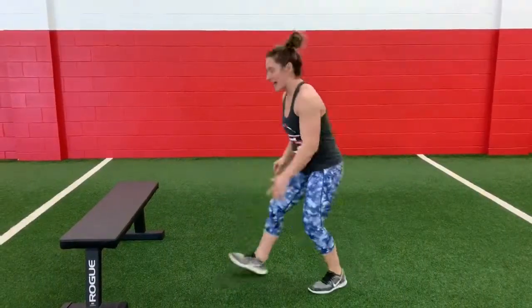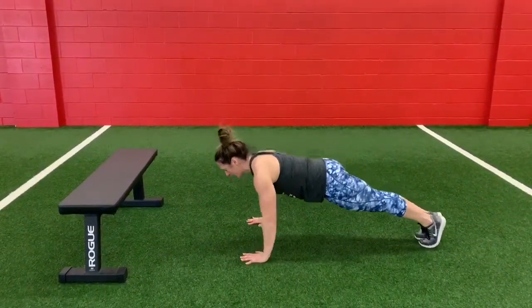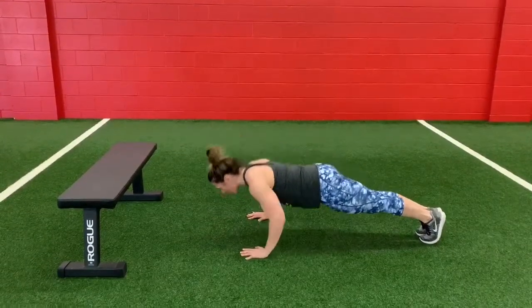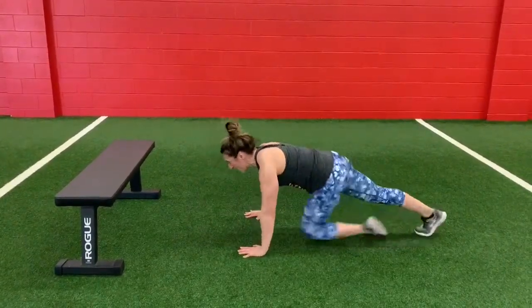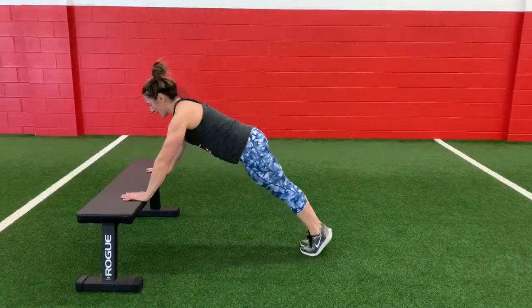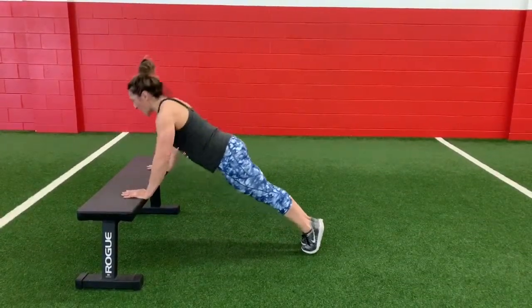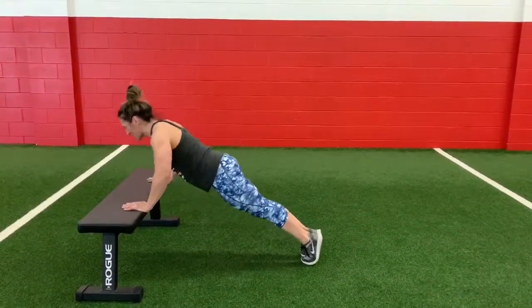Third exercise: head to the ground — you've got push-ups. Make sure you tuck that butt under and lead with your chest; elbows are going behind you. As needed, you can always head to an elevated surface. And again, tuck that butt, lead with your chest, and have those elbows go slightly behind you.